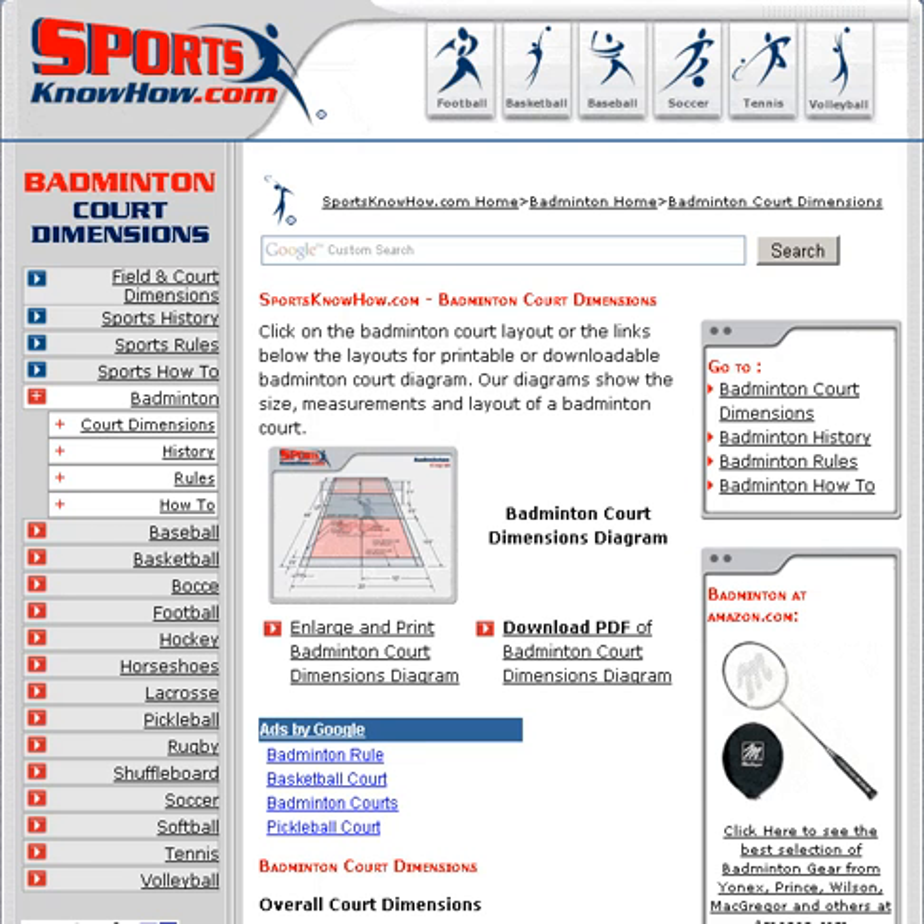I'm reviewing this badminton court website, Sports Know How, which really gives you a lot of information that you would want to know about badminton court dimensions.